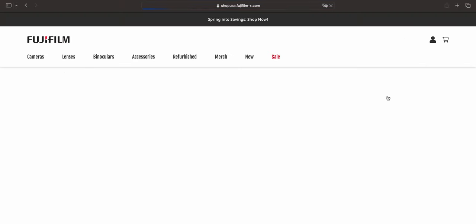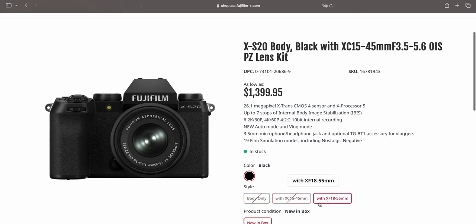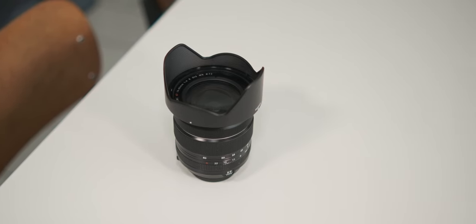Keep in mind this lens is not available as a kit for all cameras — for example, it's not a kit lens for the Fuji X-S20. In those cases, evaluate whether you really need a 16-80. If you want only one lens, this one is the right choice rather than, say, an 18-55 with a shorter focal range. But if you want more lenses, think carefully whether you need this or two separate lenses instead.